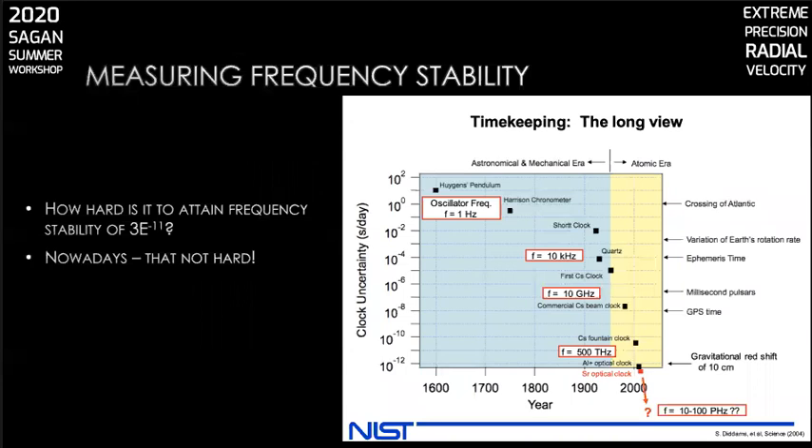How do you get frequency stability that good? Fortunately, in the modern era, it's just not that hard. This is a chart made by Scott Diddams at the National Institute of Standards and Technology from a paper he wrote in 2004 for the journal Science on time and frequency standards. You can see that one centimeter per second RV precision corresponds to a clock uncertainty right about here. Note the scales are in seconds per day. There are commercially available atomic clocks that can provide us the precision we need if we can just reference them, and we'll talk more about that later in the presentation.